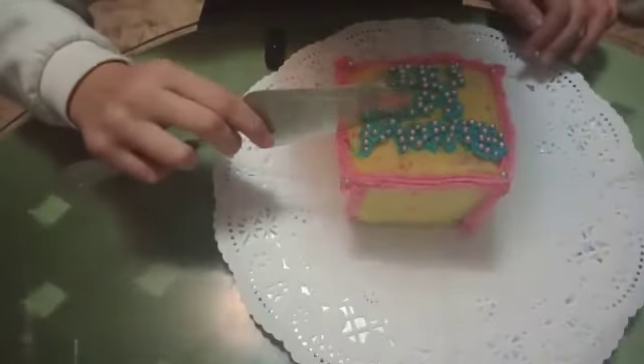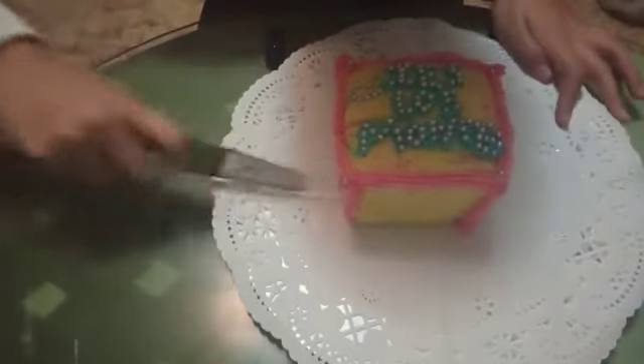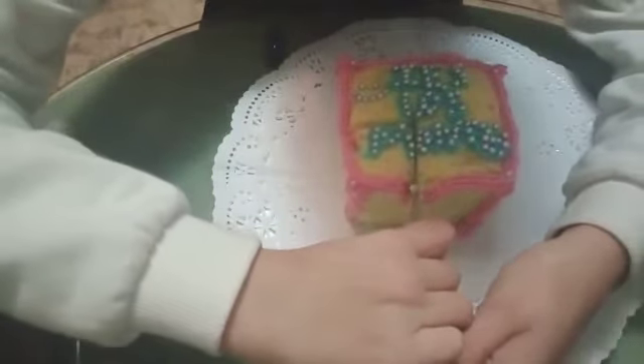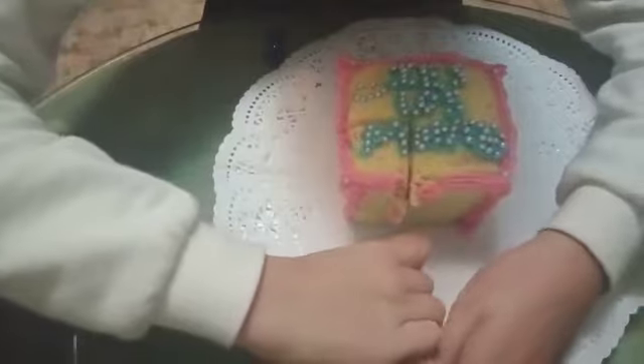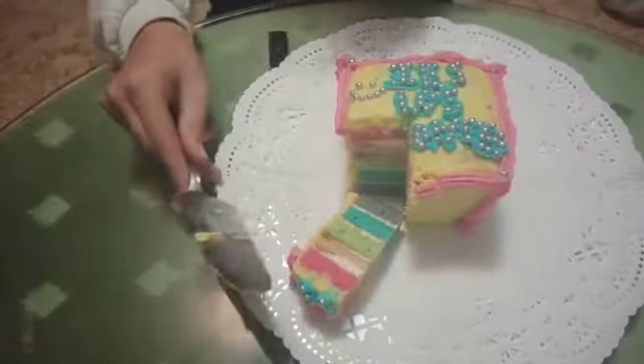Now we are going to cut the cake. So let's go. Thanks for watching. I'm going to eat too much!